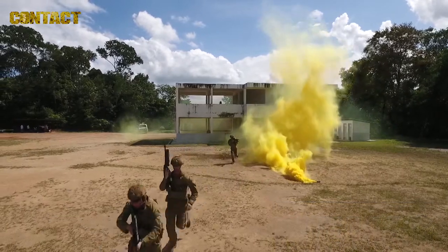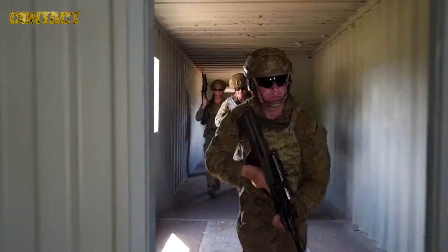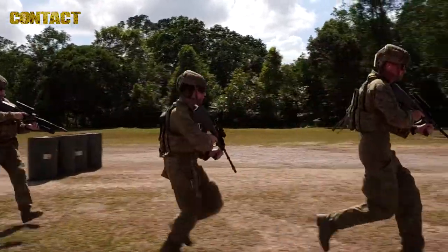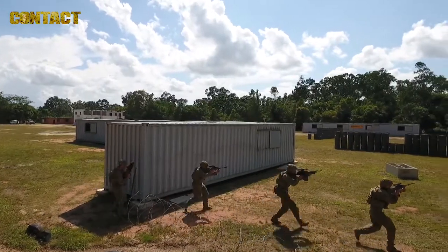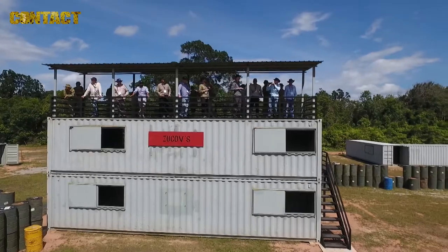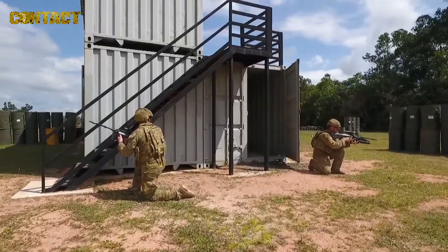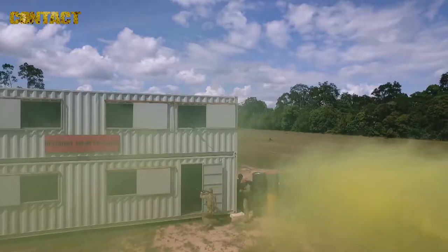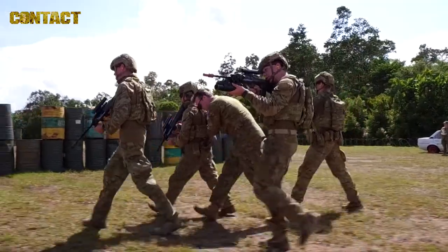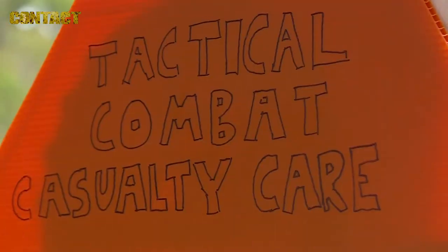Exercise Boss Lift is designed to bring employers from Australia over to see their own employees who are reservists in this environment, see how they operate, see their training and get a better appreciation for what it is that their employee does when they're being a soldier in the Army Reserves. Having employers release soldiers to come on exercises such as this and the other training that they're required to do is very important. The Australian Army Reserve soldier is actively engaged in delivering capability for Army both for domestic activities and the defence of the nation.